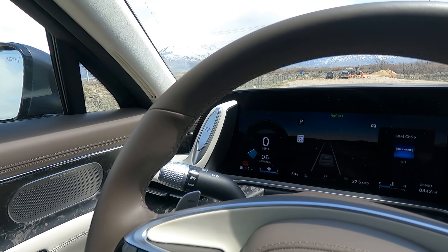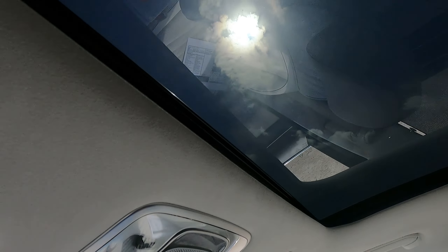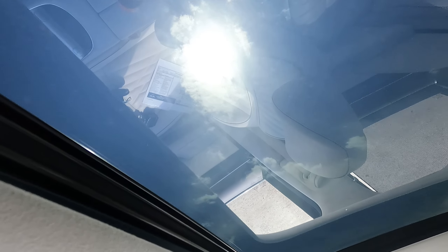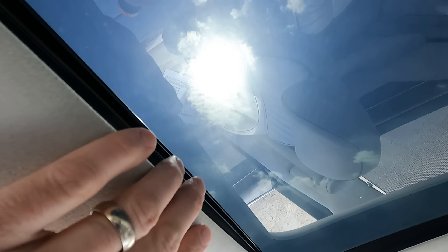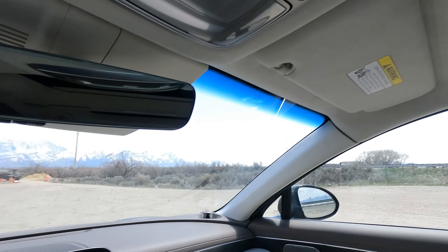I'd love to have the kind of analog look on there — I much prefer the analog. There's that sunroof — that's looking right at the sun, and you can see it's not washing out the camera at all. That's how dark the sunroof is on this thing — very, very dark.